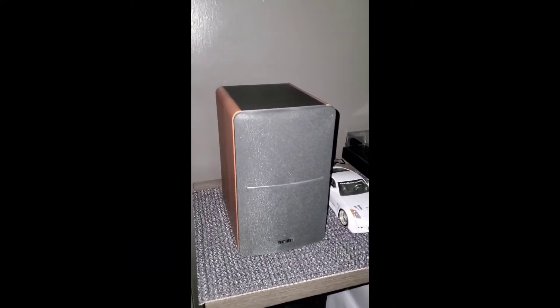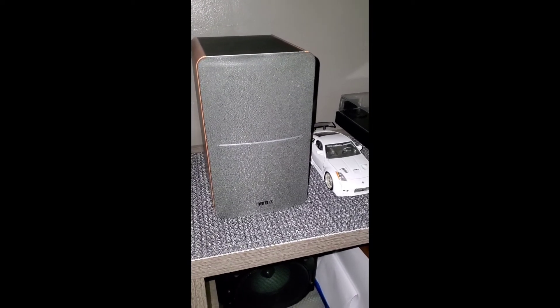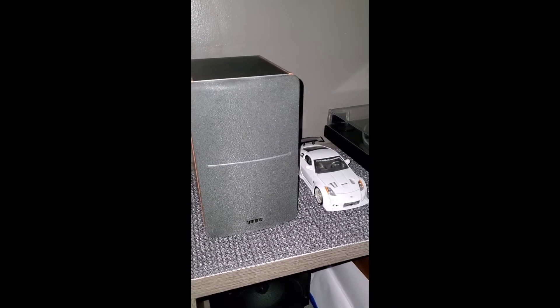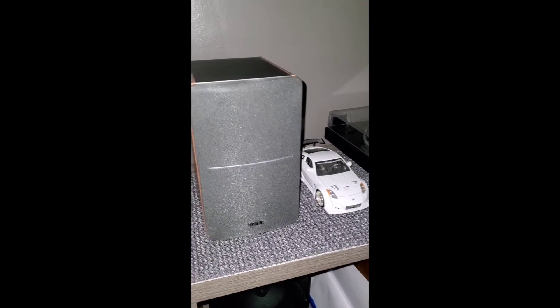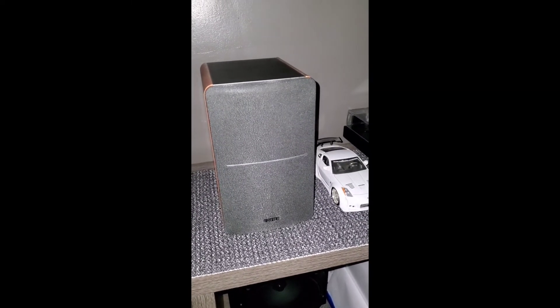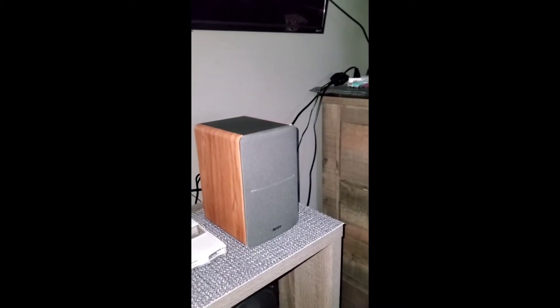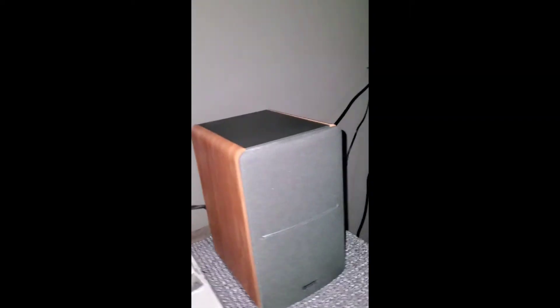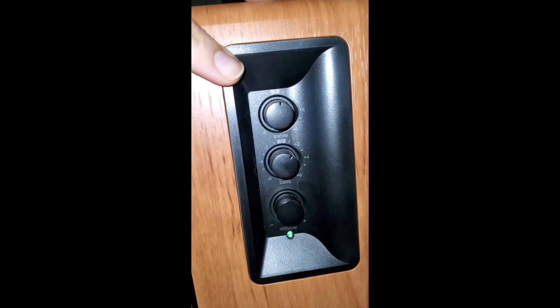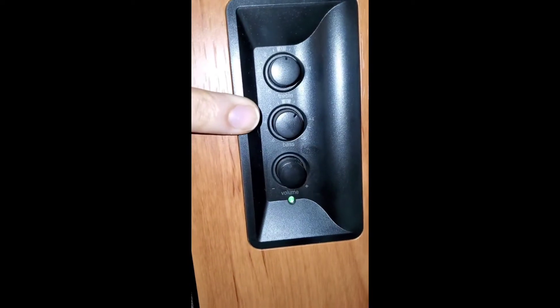So let's get into it. These are my speakers — they are the Edifier R1280T powered bookshelf speakers. They're computer speakers with 2.0 stereo active near-field, and the maximum wattage is 42 watts. Over here, as you can see, you can control the treble, the bass, and the volume.